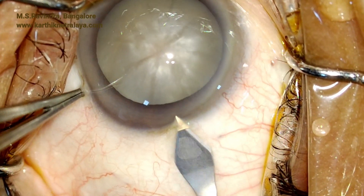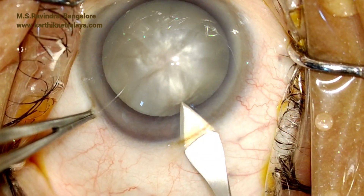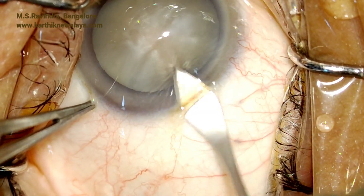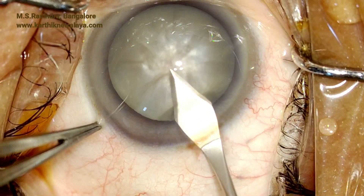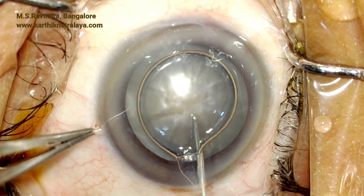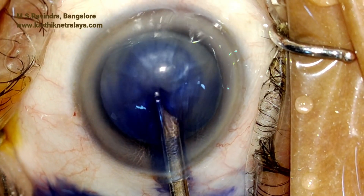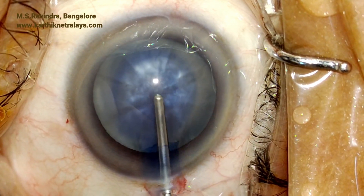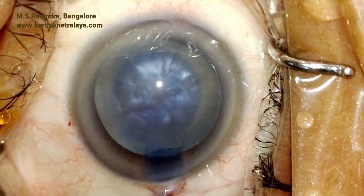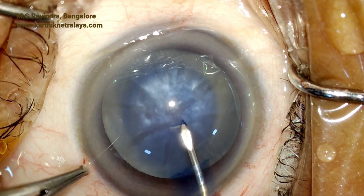A hypermature senile cataract with a very tense capsular bag. A 2.8 millimeter keratome enters from the anterior sclera. You can see a scroll of the tunnel traversing across the limbus and entering the chamber in the peripheral cornea. Staining is done under air; visco fills the eye. HPMC is the viscoelastic I prefer because it coats the endothelium quite well.